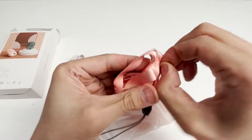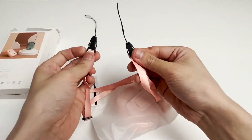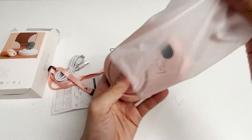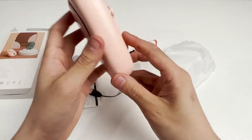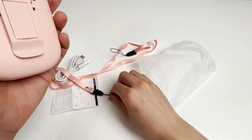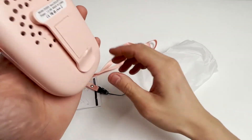Let's take it apart and see the length of this lanyard — it can be adjusted in length. Now let's take a look at the appearance of this small fan, its front and back. Its material is ABS plastic electronic components material, and the surface is smooth and textured.